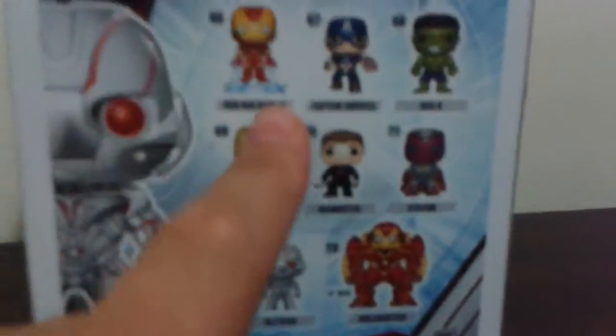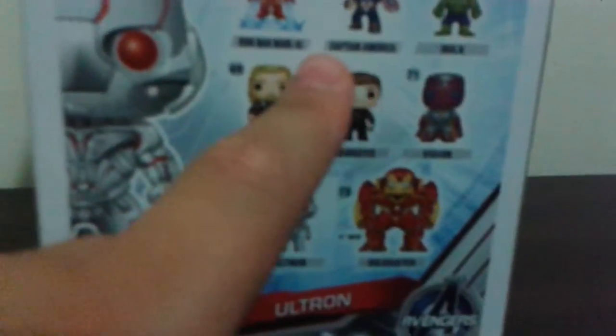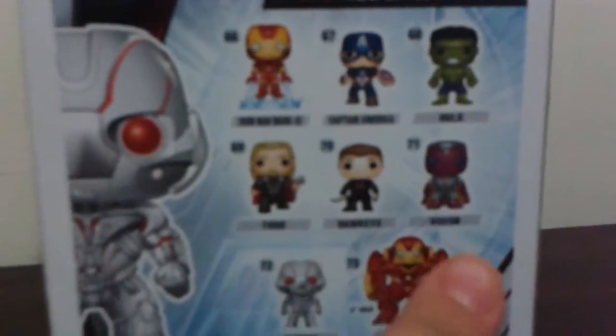He's back. The line includes Captain America, Iron Man Mark 43, Captain America, Hulk, Thor, Hawkeye, Vision, Ultron, and Hulkbuster. Unfortunately, Hulkbuster you can only get in the subscription box with Funko. And they have Avengers on the box too. I don't get it, because Yellow Jacket — I did a review on him too — he has Avengers on his too, so I don't know why. I think it's because of the movie.